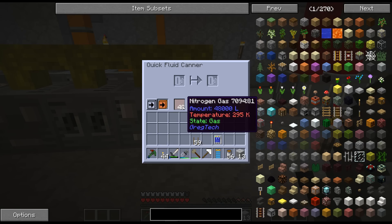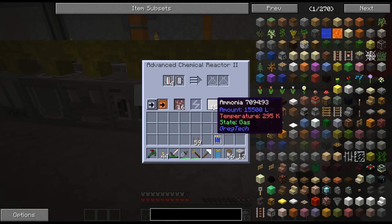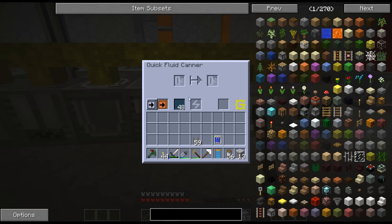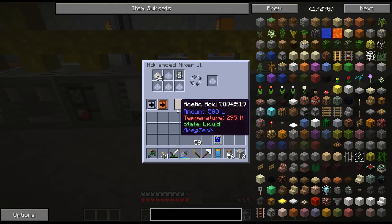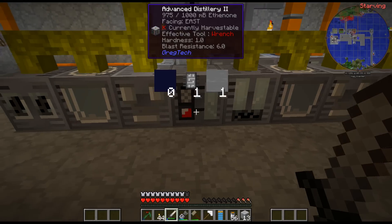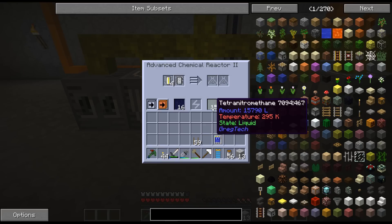We're putting nitrogen in here, canning it, sending it to here where hydrogen is being inputted, and then we're producing ammonia. Here we're canning the oxygen and combining it with ethylene to create acetic acid. Then we're creating the acetate solution, which we're creating the acetone, ethanol, and then combining this with the nitric acid that we're producing in our large chemical reactor to produce tetranitromethane.